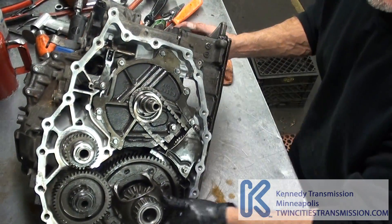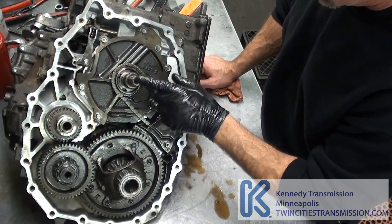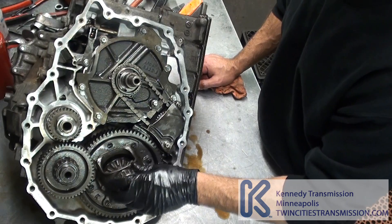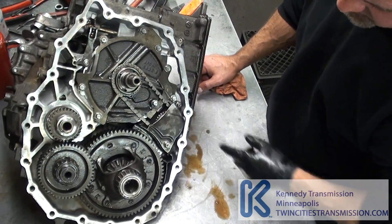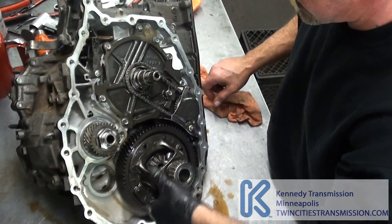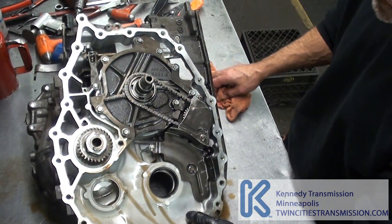Now you can see we've got our input — or our primary pulleys in here. Input shaft, differential, transfer gear. Basically your secondary pulley system attachment. Pull out the transfer gear. You definitely want to replace these bearings for an overhaul. The differential's usually in good shape — definitely check it.